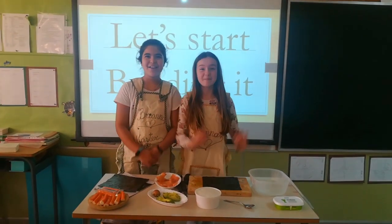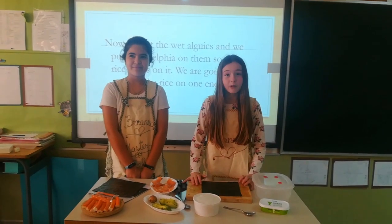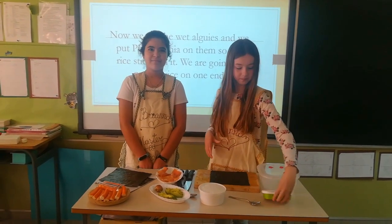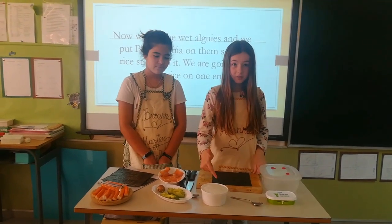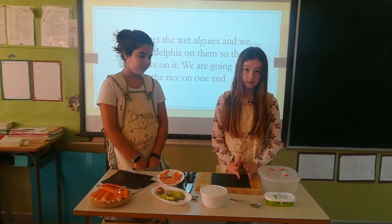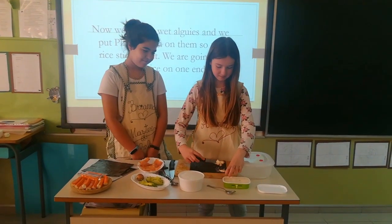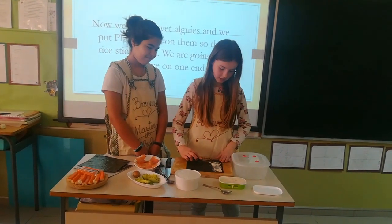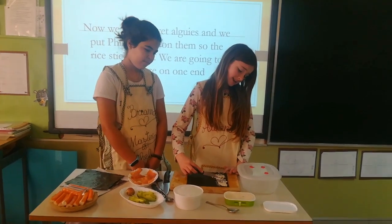Let's start building it! Now we're going to get the wet algae and we're going to put Philadelphia on them. After this, we're going to put the rice on one end, like this. You need to do it carefully because the wet algae can break.